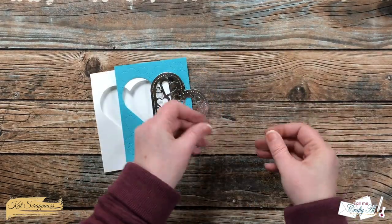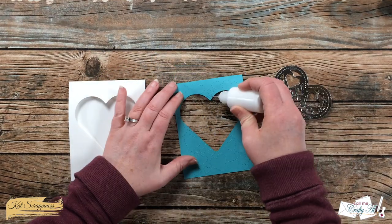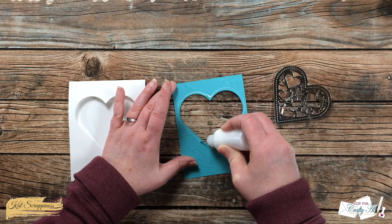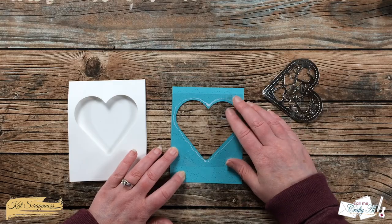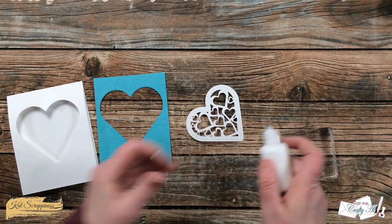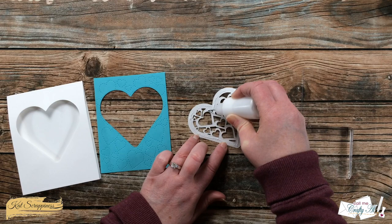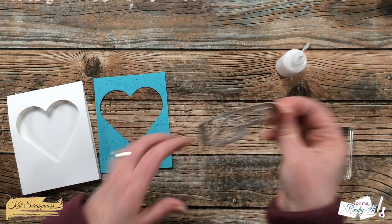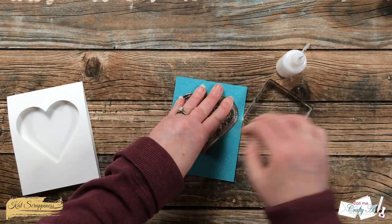I cut two scraps of acetate into four-inch squares. The first piece of clear card stock will get adhered behind the heart cut out on the blue card stock — I put just a fine line of glue around the opening and press that down well. I flipped that piece back over and then I added adhesive to the back of the fancy silver die cut. This is going to go on the opening on the front of the card. Once I have that in place, I did let it sit for about five minutes to dry.